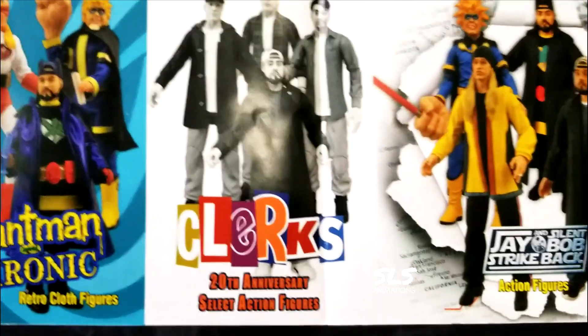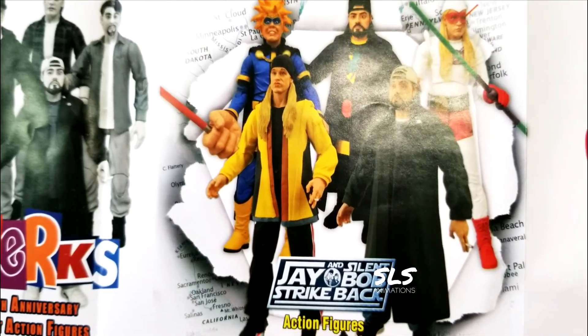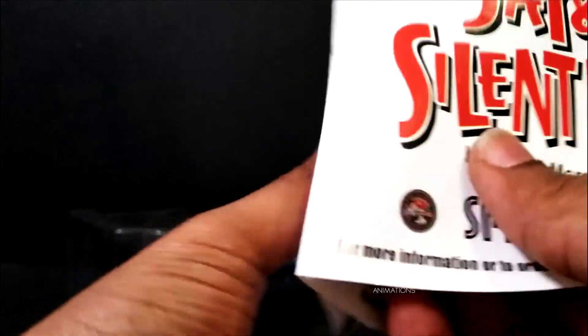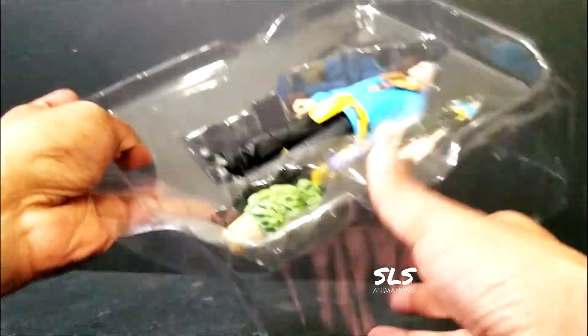You'll be able to see all the crazy action figures - Blunt Man and Chronic, the Clerks 20th Anniversary, Jay and Silent Bob Strikes Back - that was a whole different movie, just in case you guys are wondering. But let's go ahead and get back to this reboot figure of Jay.